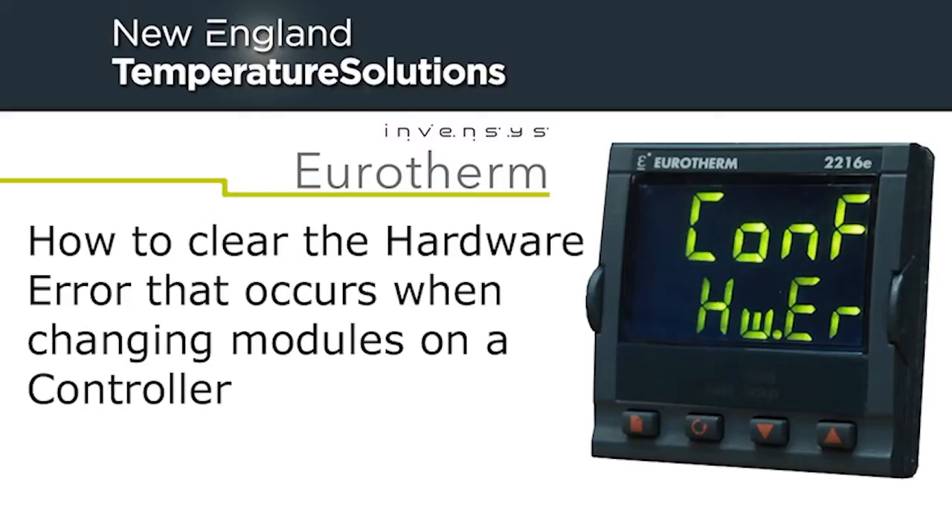This tutorial will go over how to clear the hardware error that occurs when you swap modules in Eurotherm temperature controllers. Most Eurotherm temperature controllers are modular and you can change the modules out in the field. One thing that happens when you do this is a hardware error will show up. Clearing this hardware error is extremely easy.